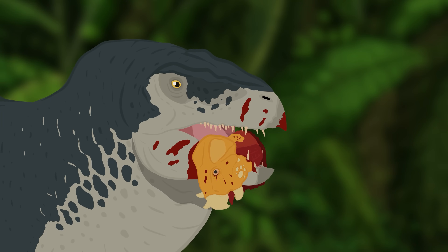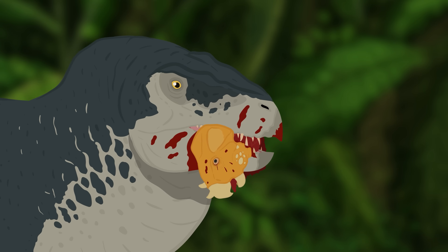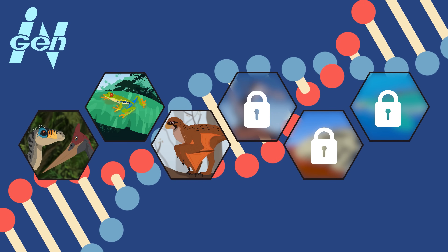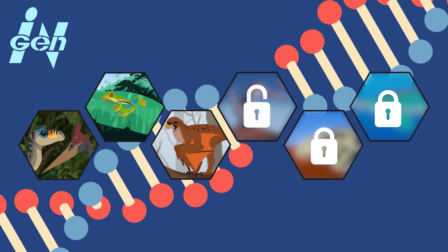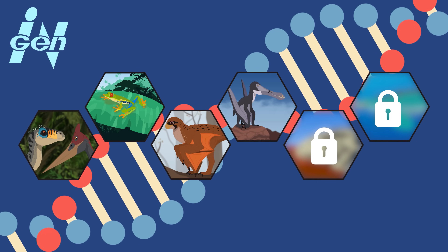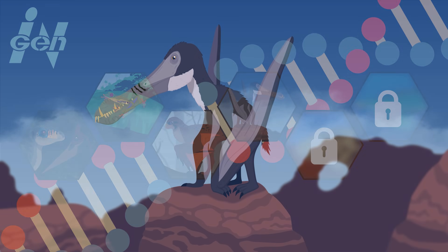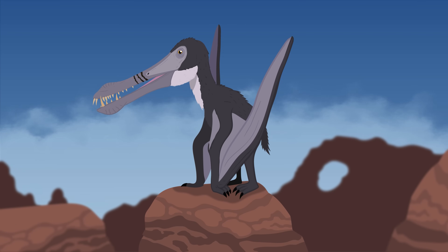The Mutadons have a gnarly set of overlapping teeth unlike anything seen in the raptors. Furthermore, Pteranodons lack teeth entirely, so we know those aren't coming from that side of the genome. A possible candidate for the hybrid's bizarre set of dentures could be another species of Pterosaur: Cierodactylus. This early Cretaceous flying reptile had a mouthful of long, needle-like teeth that angled forward like barbs.